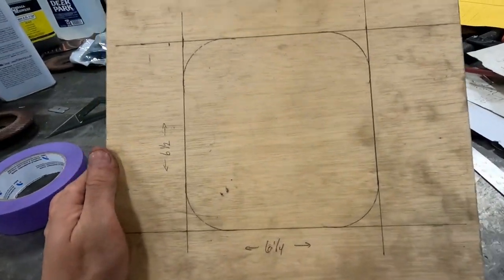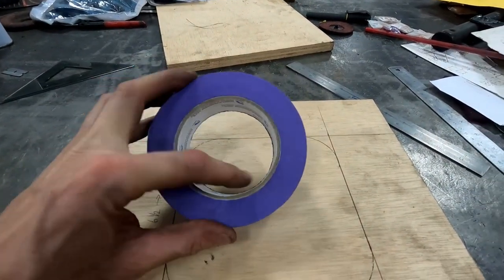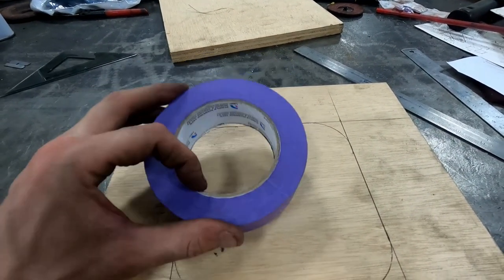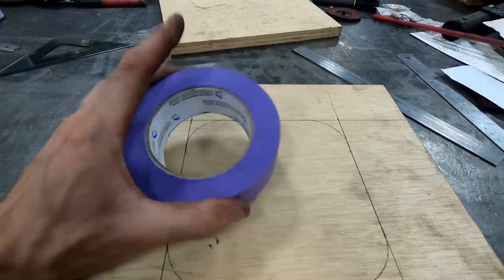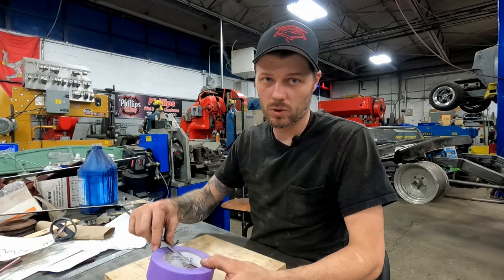Nothing too fancy, nice and simple. Now we need to measure the diameter of this — we need to get a hole saw that is equal to or just a little bit smaller than the ID of this roll of tape. It's just shy of three inches, like two and fifteen-sixteenths — we're going to call it three inches. The quick and dirty way to get that material out is to find the right size hole saw and core out all four corners. Then you can take a hand jigsaw or a sawzall, rough cut the center out, and sand the middle to the line for accuracy.